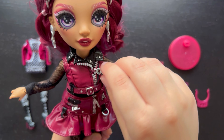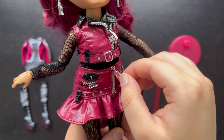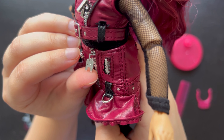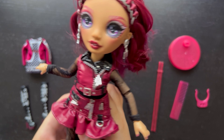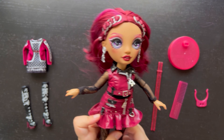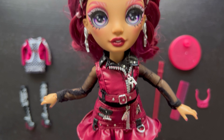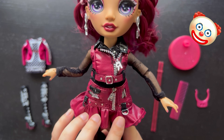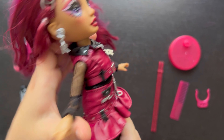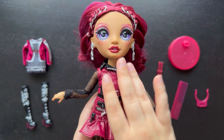I just noticed the zipper on the top has an 'R' charm and the skirt has an 'H' charm — I like the RH detail going on. Also, I realized during unboxing that something had fallen out — it was attached to her hand. There are also a couple of studs glued into the skirt, and it looks like a couple of them fell out.